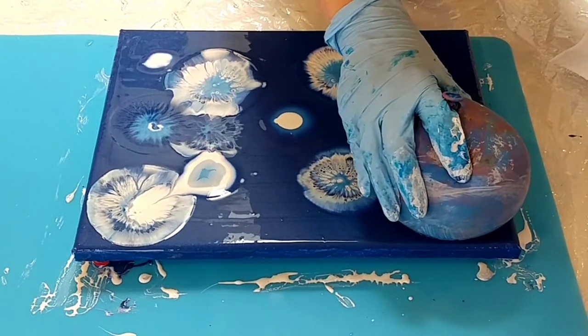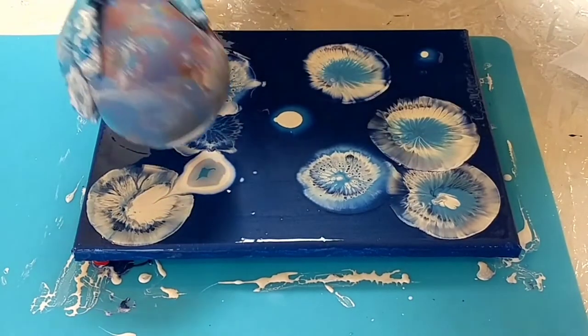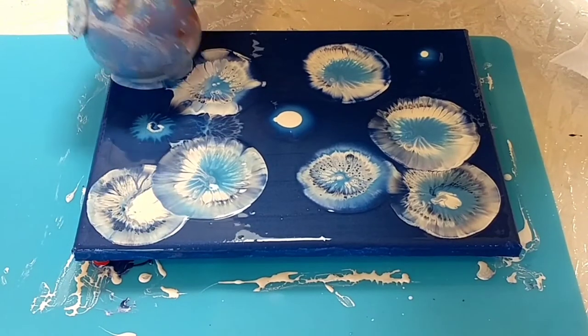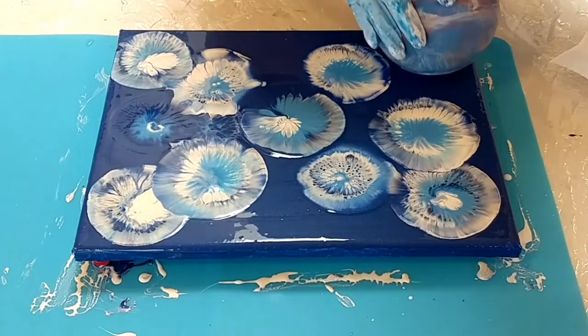The white that's on here is going to give me some lacing. It is not metallic, but it was actually mixed a little bit thin because the first thing I did was mix it for my background.